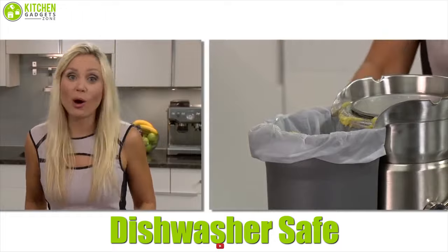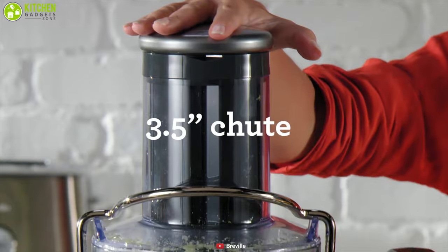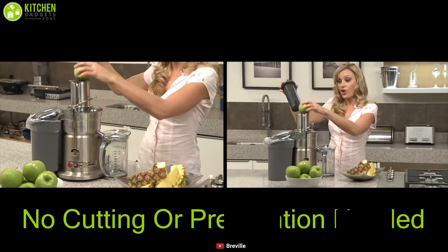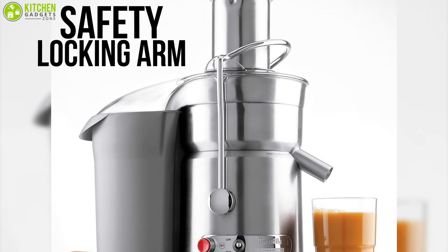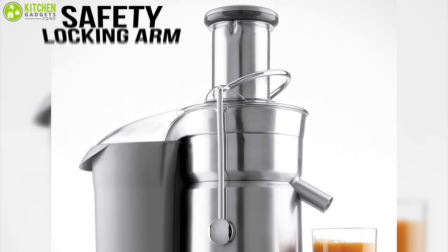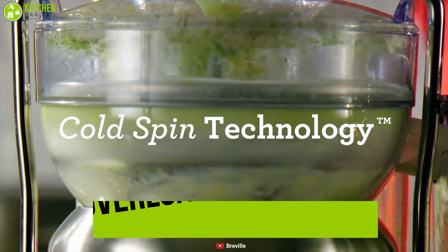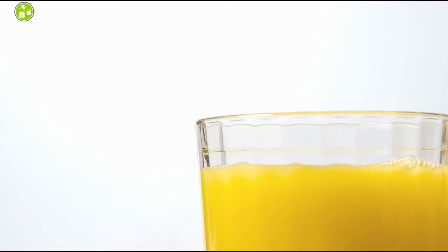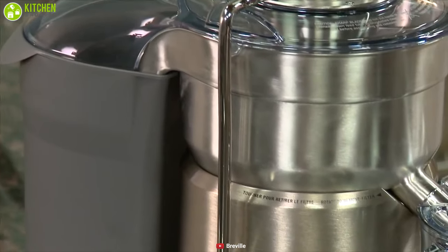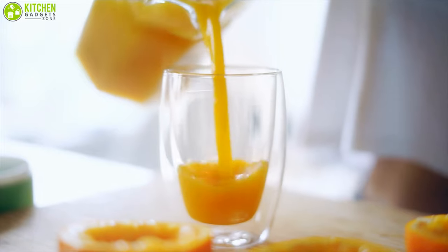With its extra-wide feed chute, this machine can juice large fruits and vegetables with little to no cutting, shortening your prep time. Its safety locking arm prevents the juicer from operating without the cover locked into place, and overload protection automatically shuts the machine down when overloaded to prevent overheating. Grab the Breville Juice Fountain Elite and blend fresh fruits and vegetables for a delicious glass of juice ready to serve anytime.